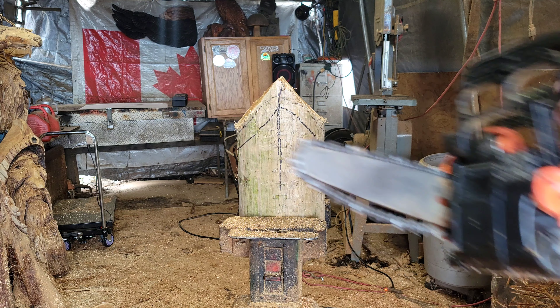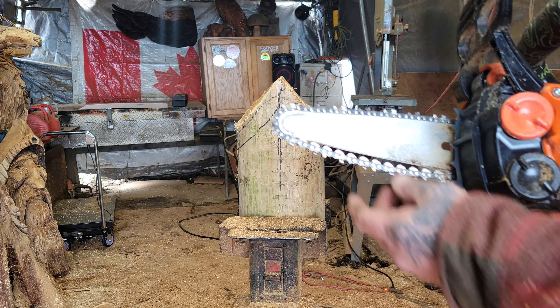I'm going to be using my little Echo 2511 with the 8-inch carving bar on here.